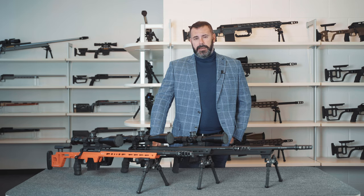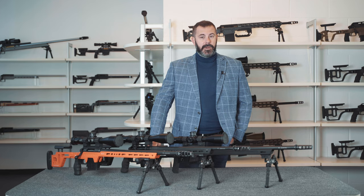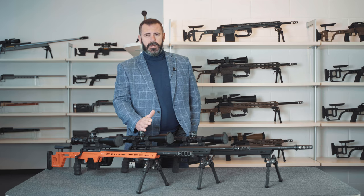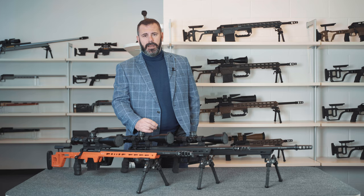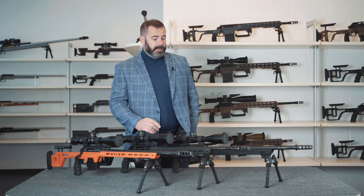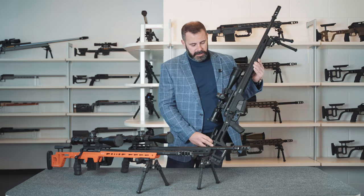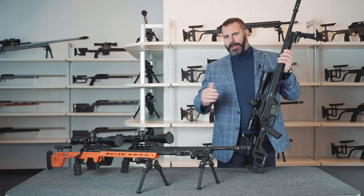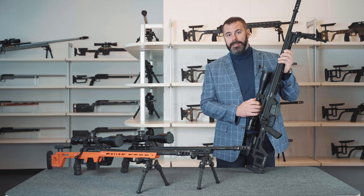We divided the range into our two lines, plus a third one that I'll be unveiling today in this worldwide premiere. As usual, there's a top-of-the-range series known as the V-series, an intermediate option known as the T-series, and our latest addition, the new X-series. For the first time ever, Victrix decided to design an entry-level product capable of covering everything from a marksman's very first steps right up to taking part in competitions.